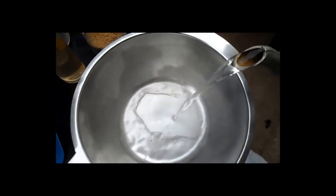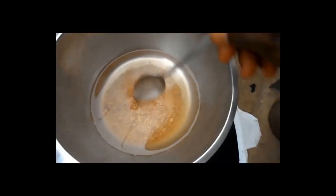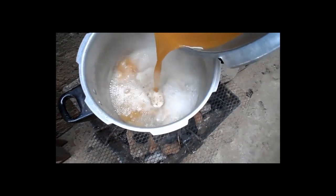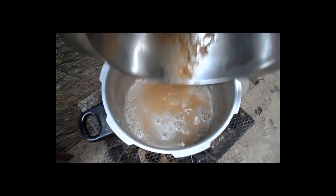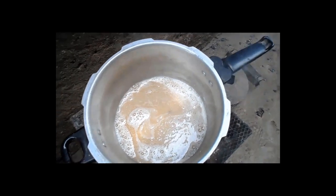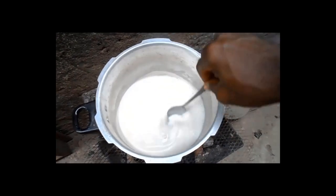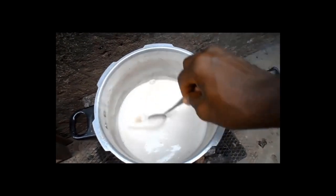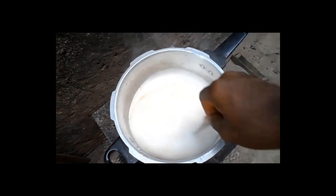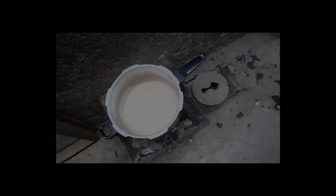Now dissolve the broken potash, which is the base, in warm water and stir. Now add it to your warm oil in the pot. Stir it and let it boil. As it boils, the chemical reaction that will change it from oil and potash to a soap will happen instantly when it starts to produce smoke — but keep stirring. It soon starts to thicken.